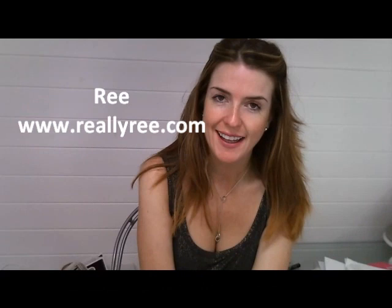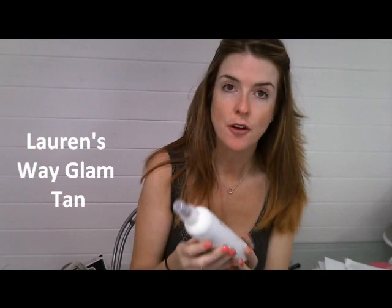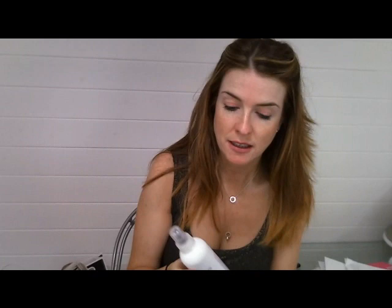Hi there, my name is Ri and I write the fashion and beauty blog reallyri.com. Today I'm just going to be talking to you about a new product on the market from Lauren's Way. You may have seen my other video where I demonstrated the mousse and the lotion from Lauren's Way, which was quite popular, and I have to confess I'm still a major Lauren's Way fan — it really probably is my favourite fake tan brand.